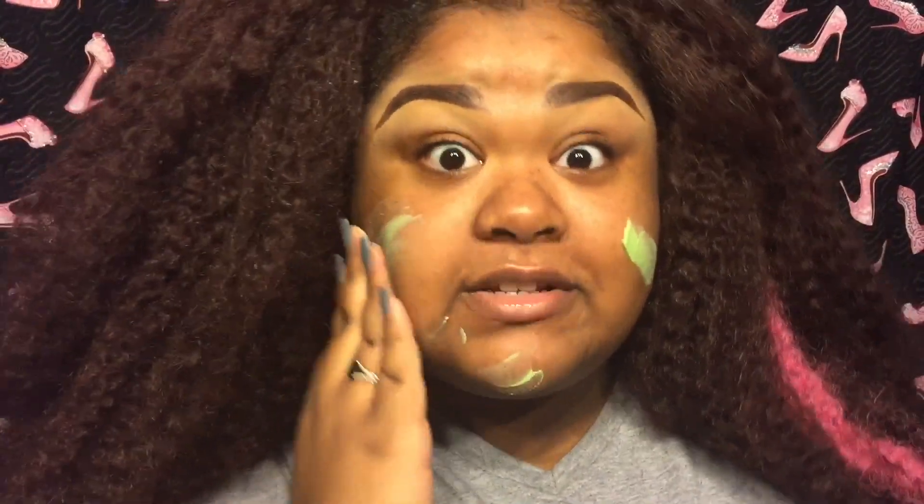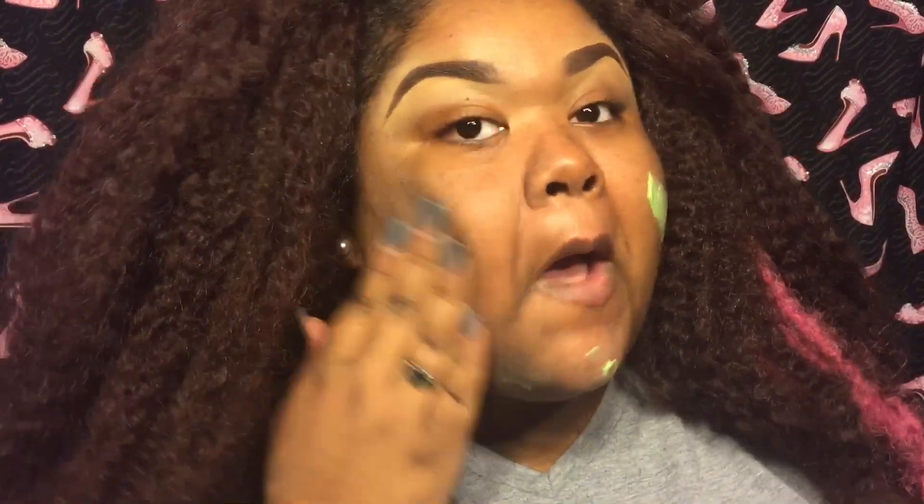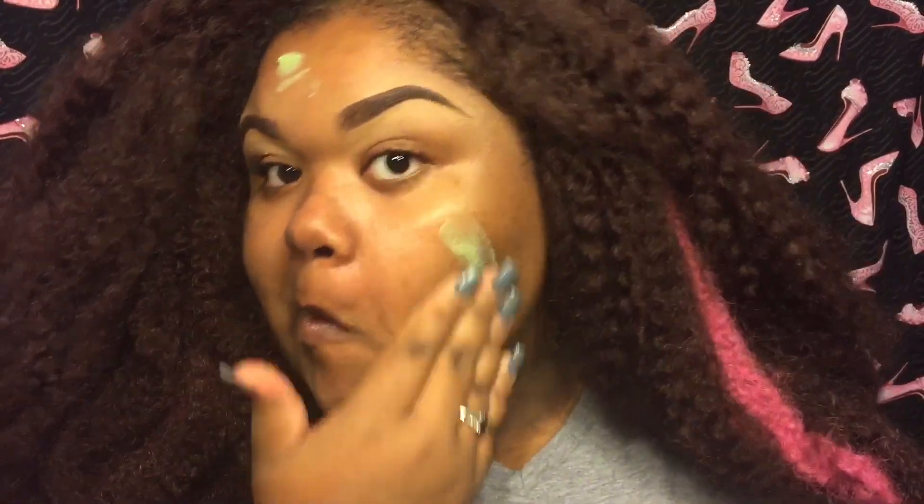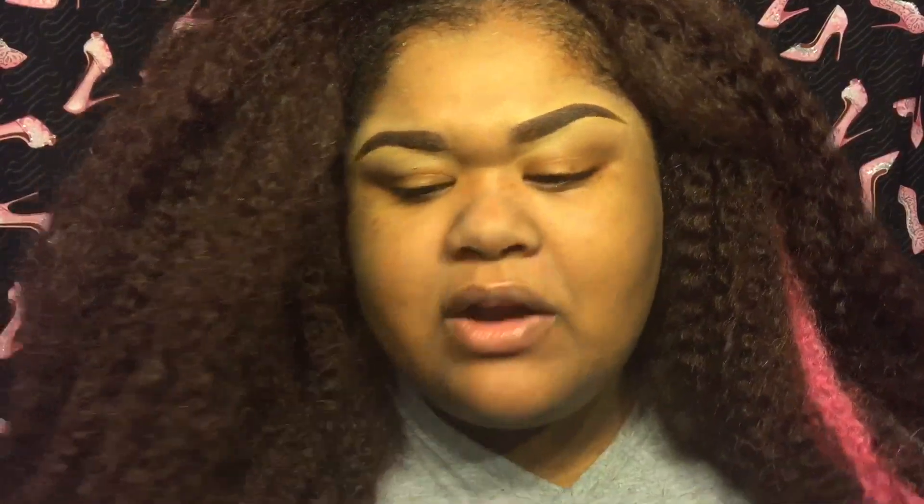I'm using the Smashbox color correcting primer. I got it from work just to test it out before buying a bigger one. I really do like this one. It does well with color correcting — it really neutralizes my dark spots and keeps makeup on long. I don't really experience a lot of creasing in my makeup when I use this primer.